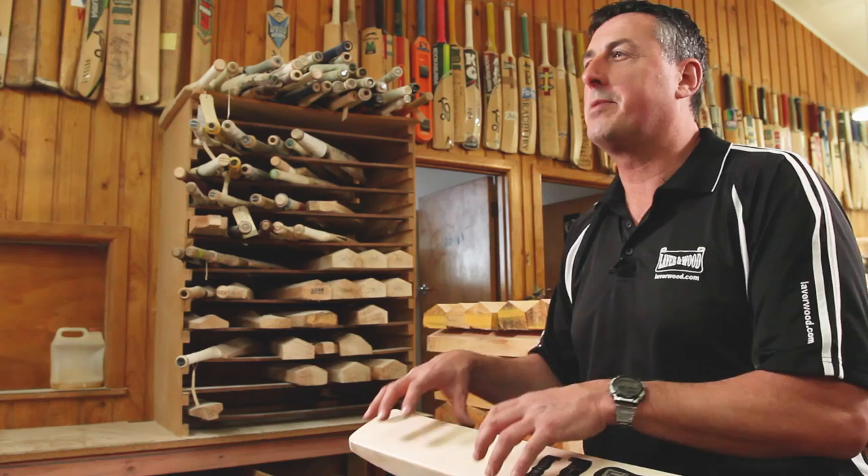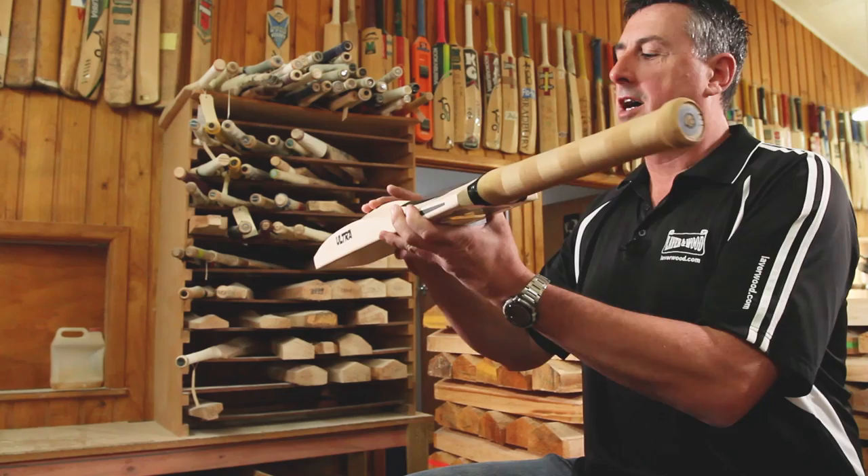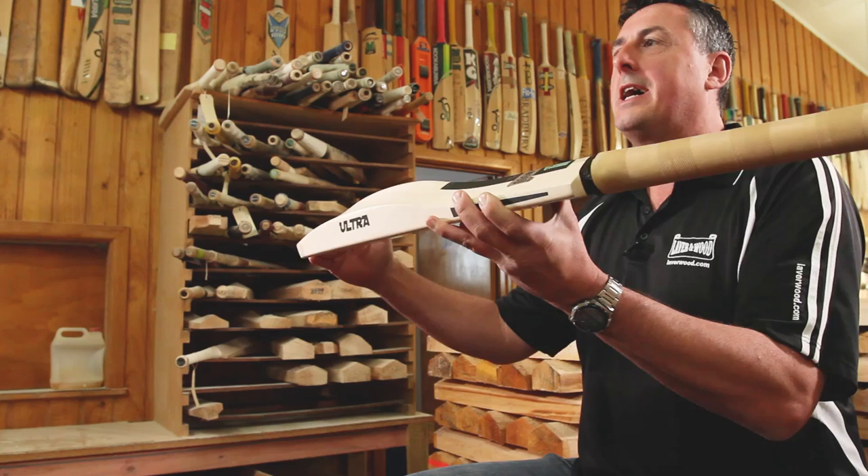We can customise everything. Starting at the handle, it can be customised whether it's oval or round, thin or thick, long or short. You've got the shape of the bat, the main profile through the bat, the sweet spot — that area can be low, mid, high, mid to high, or mid to low. You've also got the edge, the toe of the bat, and the spine height through the bat.